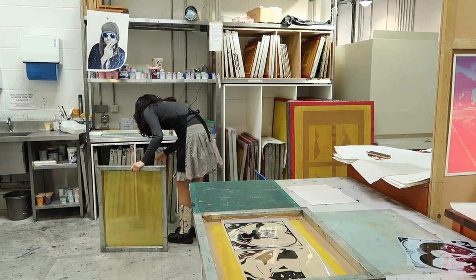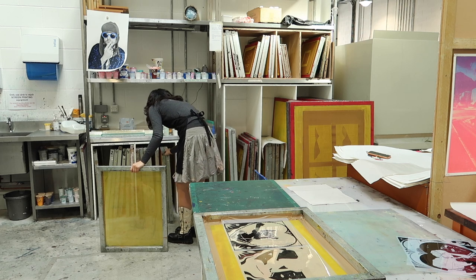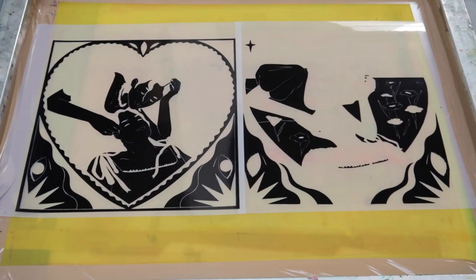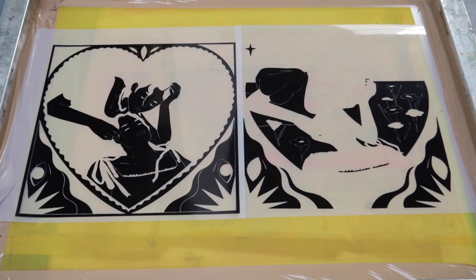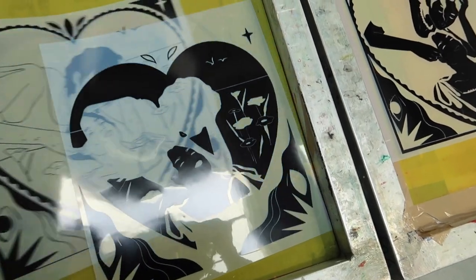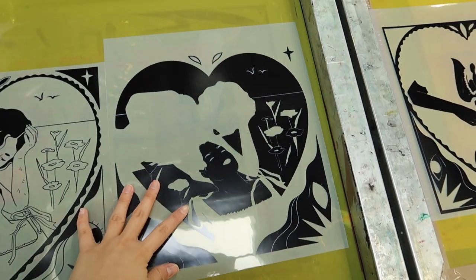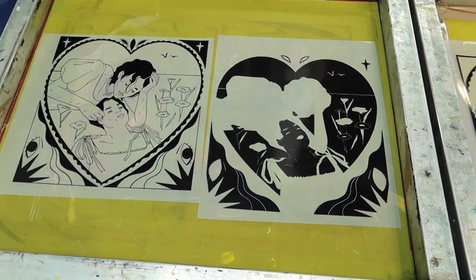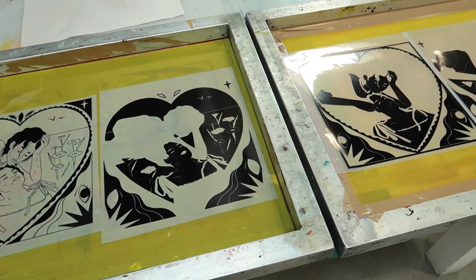The next step is to find some screens that will be the right size for your images. Because I wanted to save time, I chose to put four films on two screens. This seemed like a great idea in the beginning so that I didn't have to expose and wait and wash and dry twice as much, but if you're new to silkscreen, I'll explain it later and you'll see why I messed up on that part.